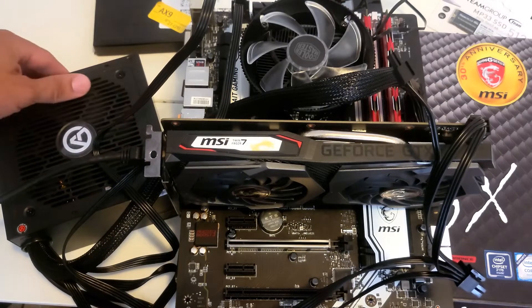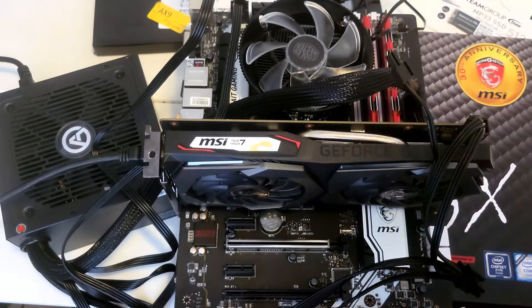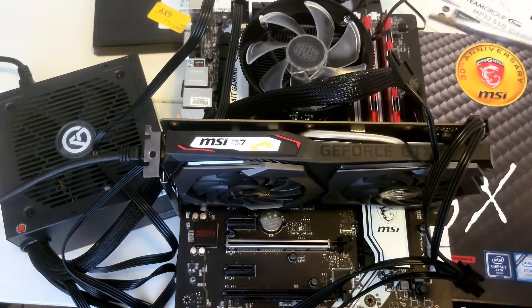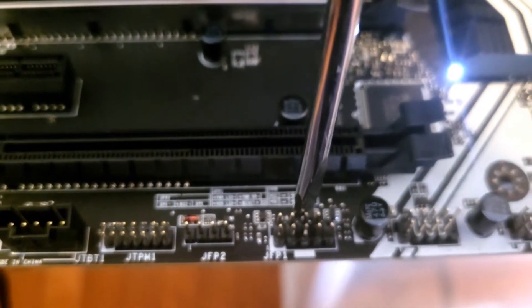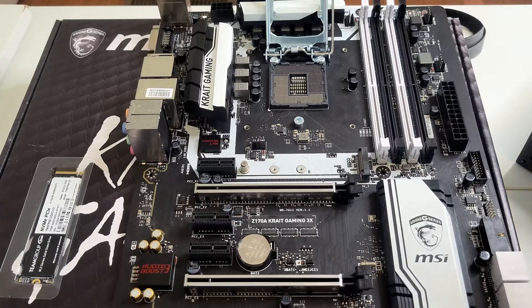Before we get started with the build, I want to give you guys a quick tip. Every time you buy something used — or even new — you always want to test your products first. Put everything together, connect your 24-pin, CPU power, and graphics card power, and then at the bottom of the motherboard where your case cable wires go, just jump the two power pins. I always test everything I buy, new or used, and once I confirm it's working, then I get started with the build.